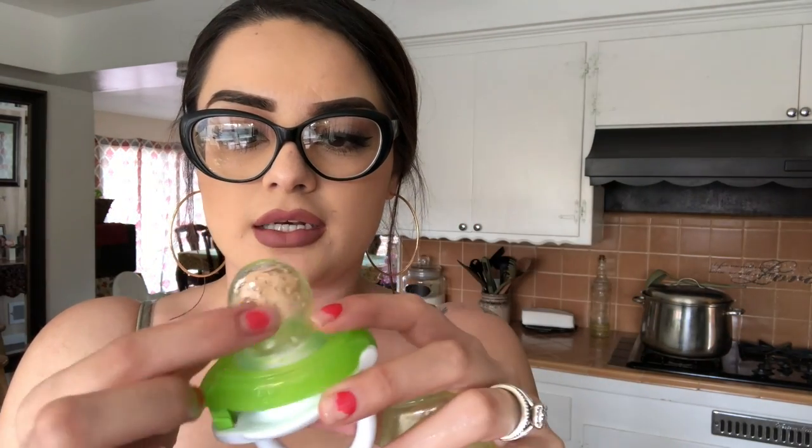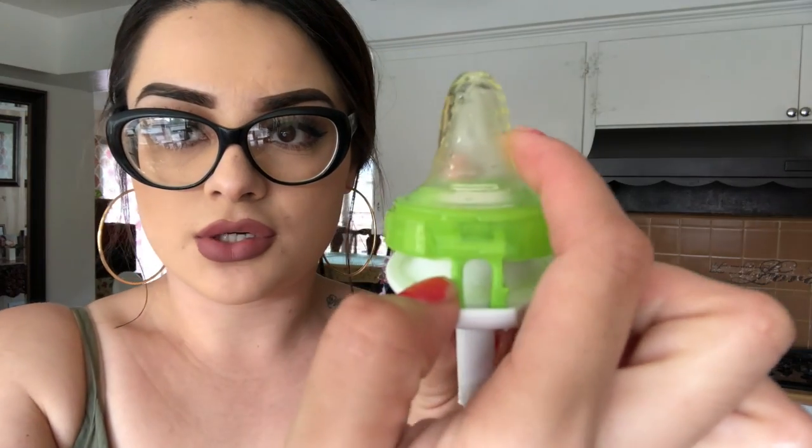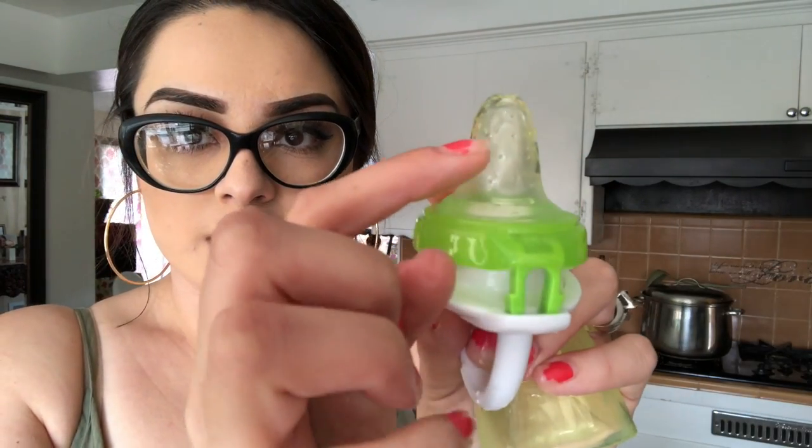The cool thing about it is that it has these little bristles - the bristles are right there - and then it has a hole in the front as you can see.